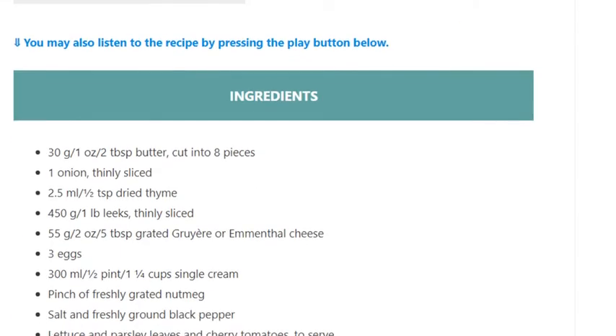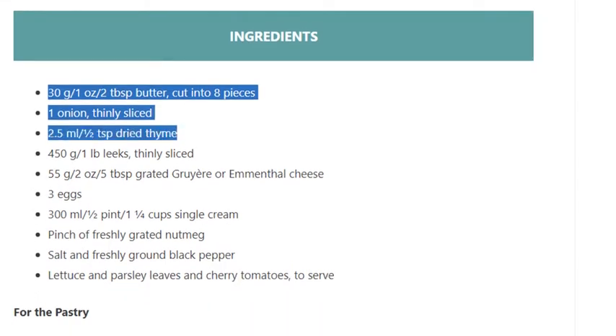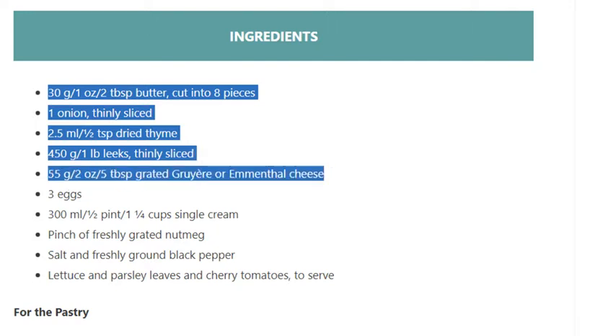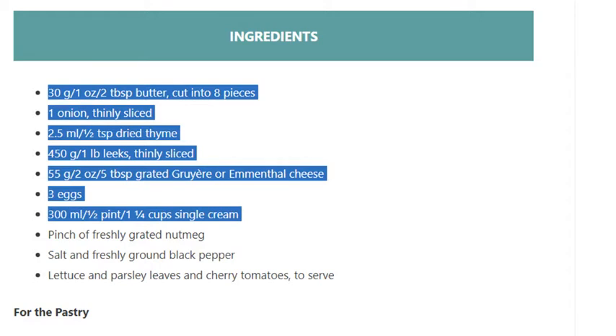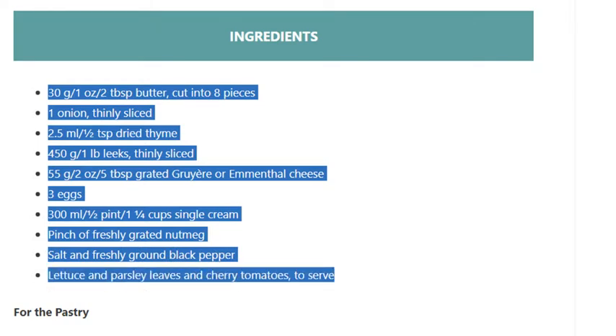Ingredients: 30g / 1 ounce / 2 tablespoons butter, cut into 8 pieces. 1 onion, thinly sliced. 2.5ml / half teaspoon dried thyme. 450g / 1 lb leeks, thinly sliced. 55g / 2 ounce / 5 tablespoons grated Gruyère or Emmental cheese. 3 eggs. 300ml / half pint / 1 and a quarter cups single cream. Pinch of freshly grated nutmeg. Salt and freshly ground black pepper. Lettuce, parsley leaves, and cherry tomatoes to serve.